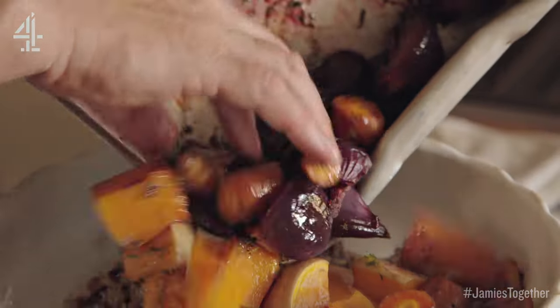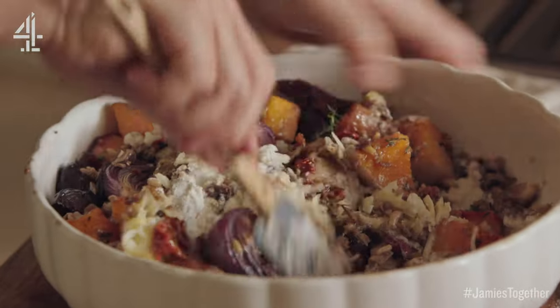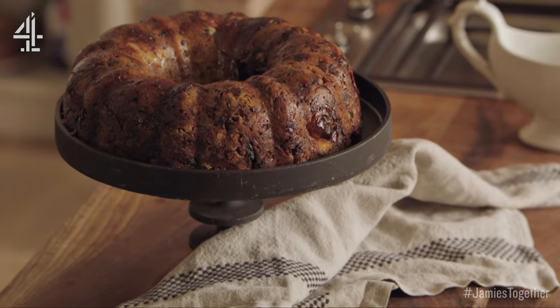Cheesy, savoury and packed full of beautiful veg and grains, the jewels in this veggie crown are sweet beets, butternut squash and ruby red onion petals. So the first part of this recipe is just roasting off some beautiful veggies.